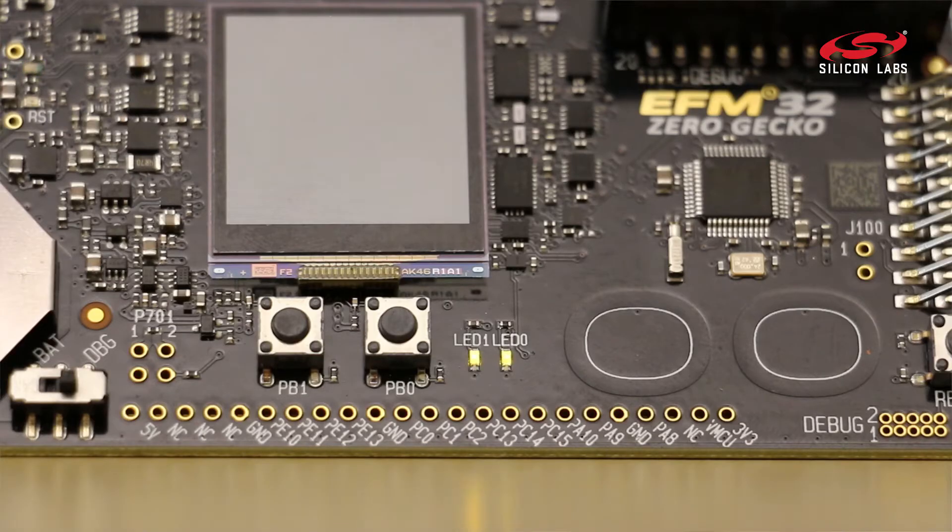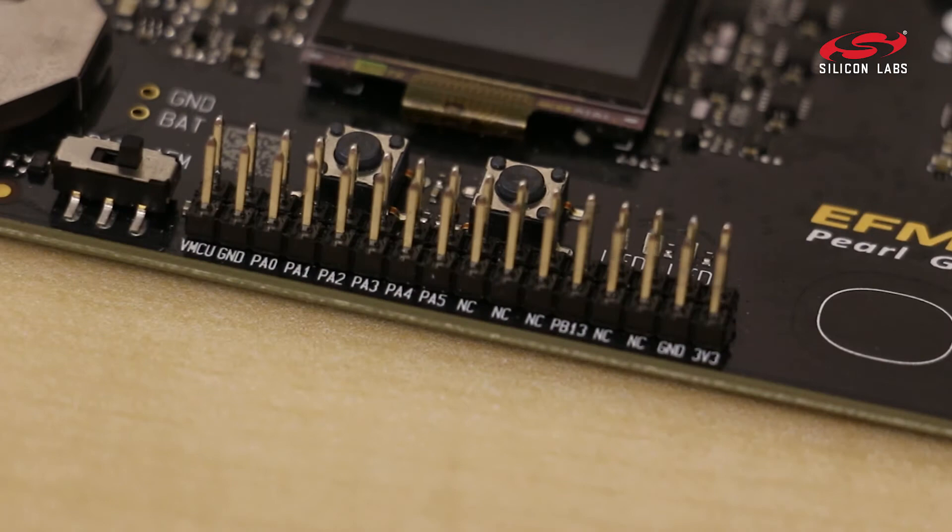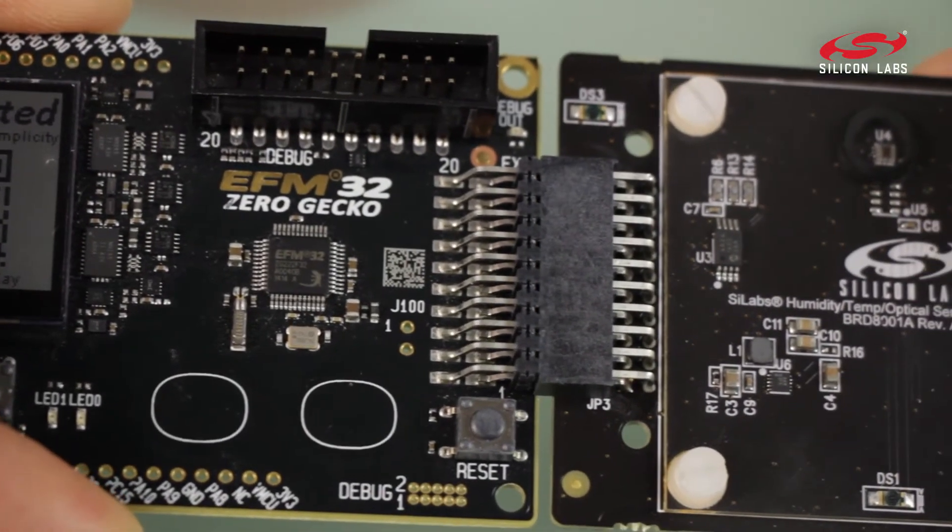With this kit, you get a couple of buttons, LEDs, capacitive buttons, and a full breakout of pins along the edge, along with the expansion header that's common across all the boards.